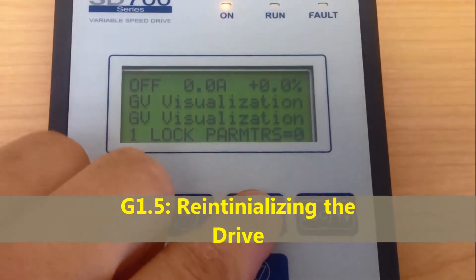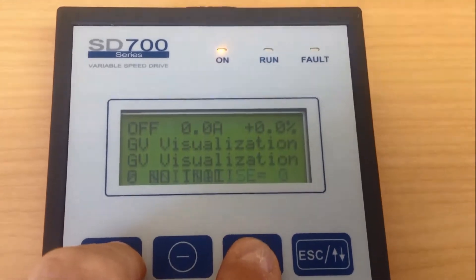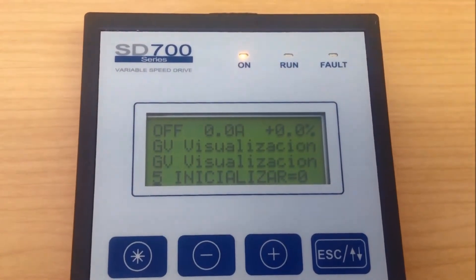On power up, as a good rule of thumb, it is always a good idea to reinitialize the drive. This ensures the drive is back to its original factory default settings. Group 1.5.